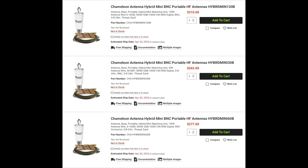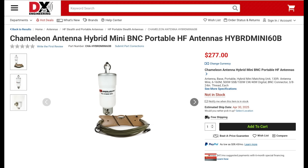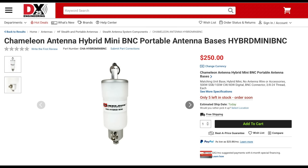New from Chameleon is the Hybrid Mini BNC Portable HF antenna. These antennas are available in either 30, 60, or 130-foot lengths and cover from 160 to 6 meters. They can handle up to 500 watts on sideband, 100 watts on CW, and 40 watts on full duty cycle modes. Each antenna comes with the Hybrid Mini matching unit, tin copper Kevlar PTFE wire, and a wire winder. These antennas can be configured in several different ways, including a sloping wire, inverted L, and a dipole. They're great for portable operating and quick and easy to get on the air. The Hybrid Mini antenna base is also available separately.